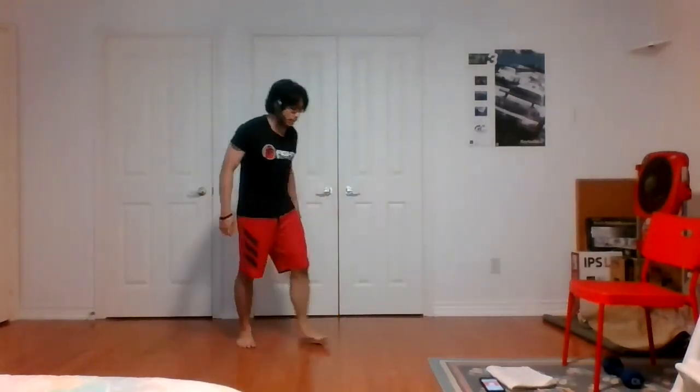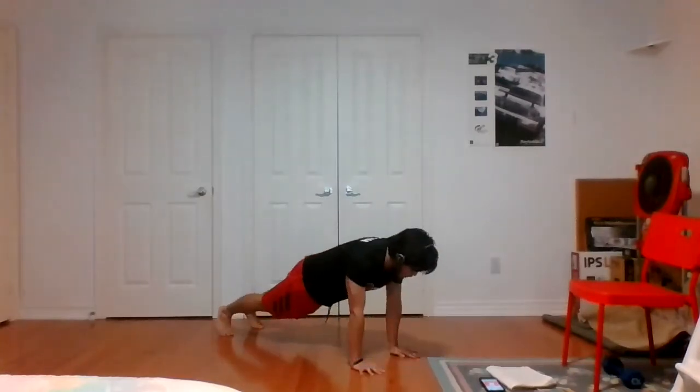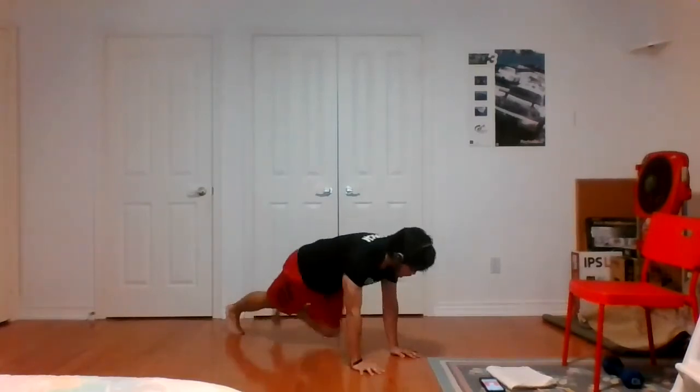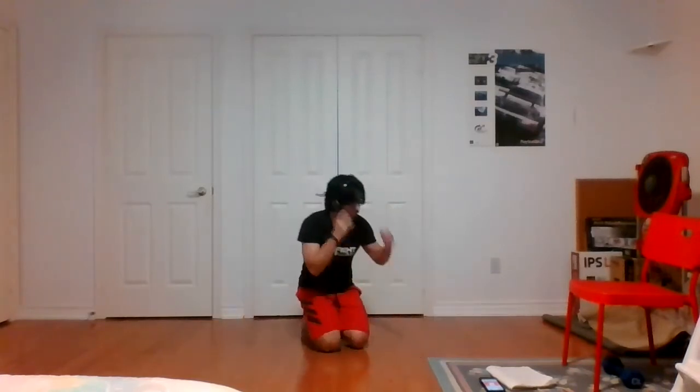Exercise number seven: one push-up, four mountain climbers. Back to plank position, one push-up, four climbers — one, two, three, four — and repeat. You can do the push-up on your knees if you need.